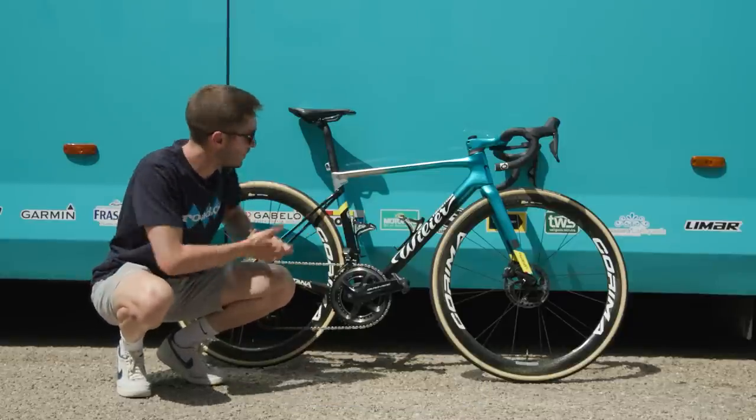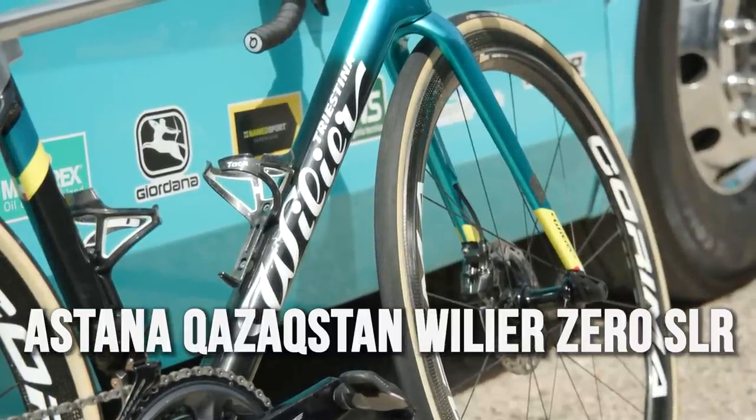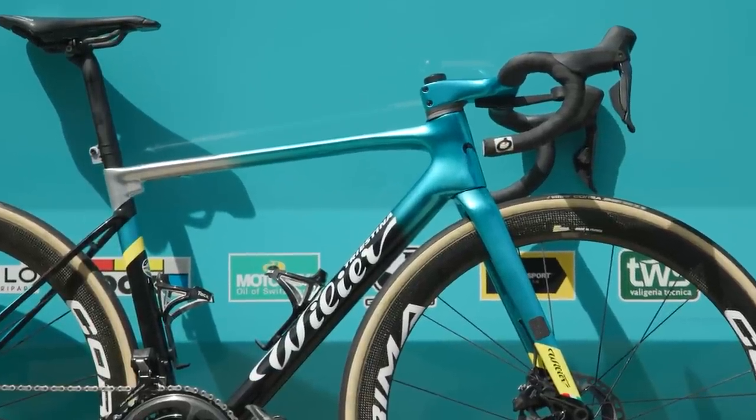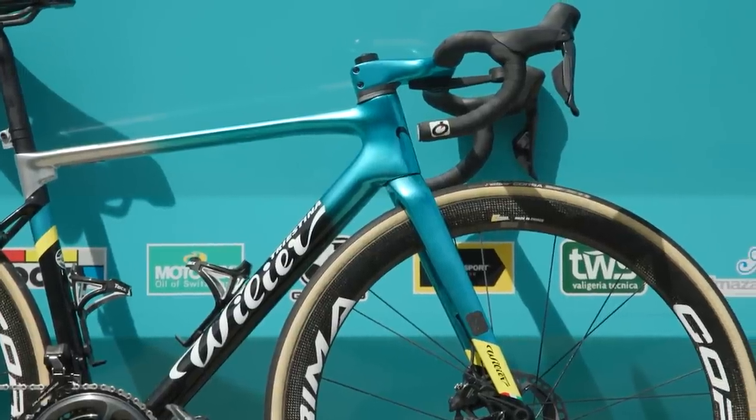Okay, this is the Villiat La Triestina Zero SLR. It is absolutely stunning in this kind of candy to black with the mirror underneath — it really is gorgeous.